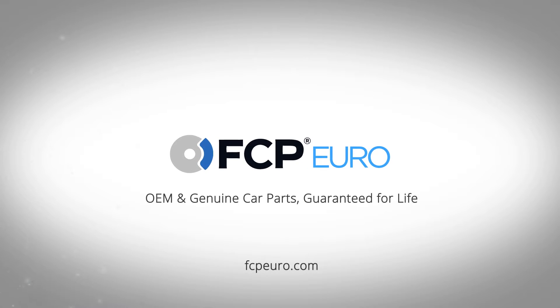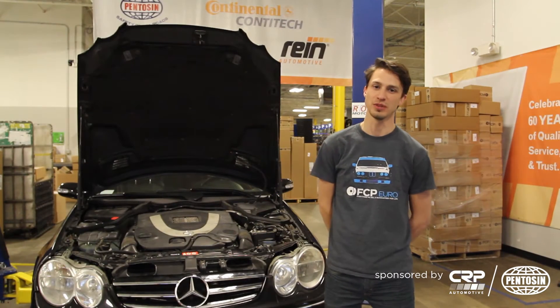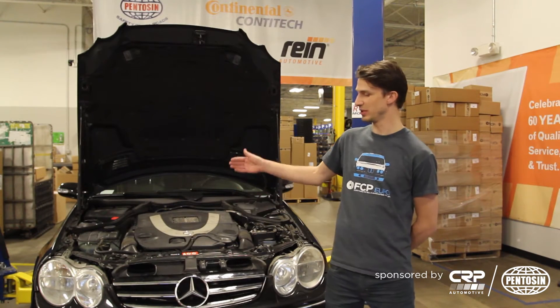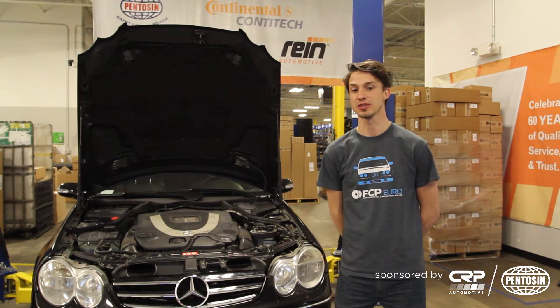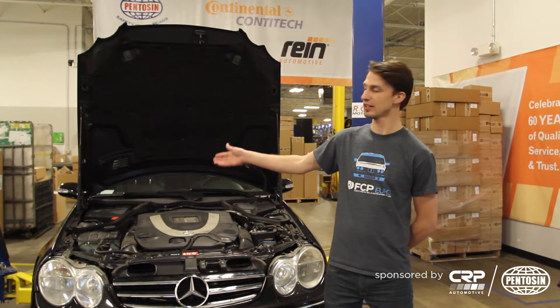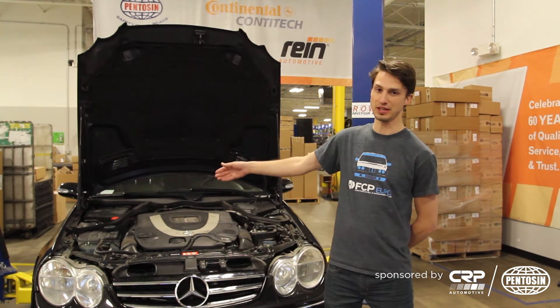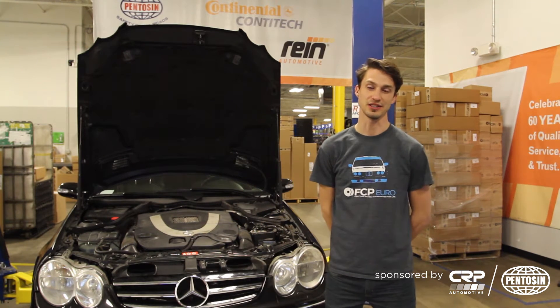Hi folks, Nate here with FCP Euro. We have our Mercedes-Benz project car — this is a CLK 550. We'll be changing the expansion tank, doing a cooling flush, and changing the expansion tank cap. This video is sponsored by CRP, and we'll be using the Rhein brand expansion tank, Meisterstadt's cap, and Pentosin fluid in the radiator and engine. Let's get started.